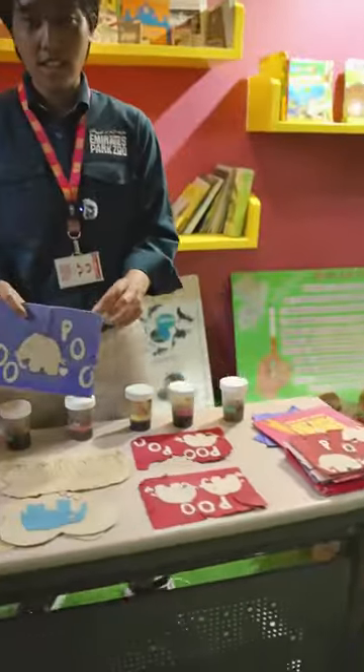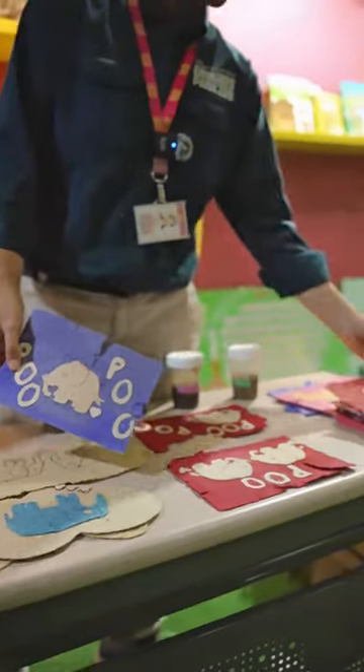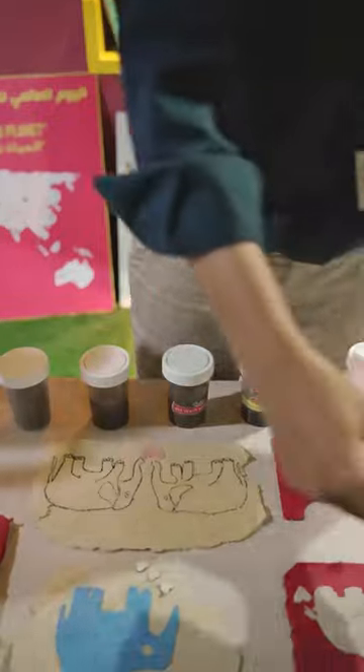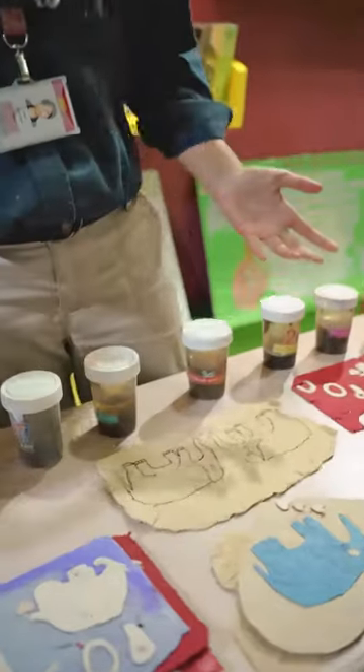Now this is where the magic happens. We collect all this elephant dung, clean it thoroughly, and then turn it into a fiber that we mix along with recycled paper to make elephant poop paper like this. These are items we made along with children that come to Emirates Park Zoo. With the correct amount of recycled paper, we can make a lot of things, like invitation cards or greeting cards.